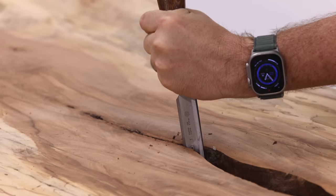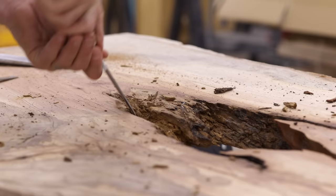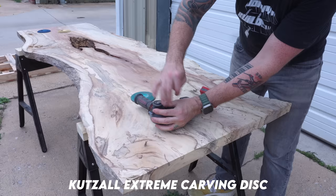My goal here is to save this slab. I'm hoping that if I can save it, it'll end up being a really unique table. The flip side is I've already invested a grand into this slab, and now I'm taking more risk spending more time and resources trying to turn it into something worthwhile. This might actually be the most high-risk, high-reward project I've ever taken on — so let's just have some fun.